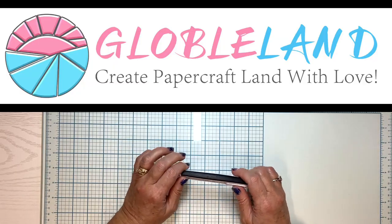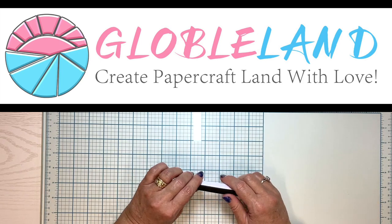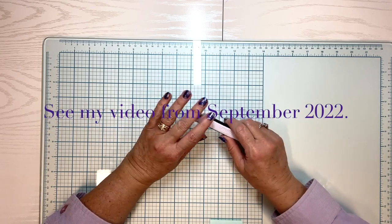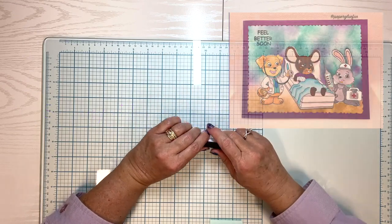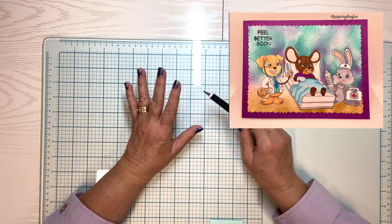Aviva from Globaland reached out to me and said, hey, would you like to have some free samples of our stamps? I did an unboxing and review of some of their products last year, and I really like them. I've been using those stamps, especially the one with the Little Mice and the Get Well stamp set. I love that one.